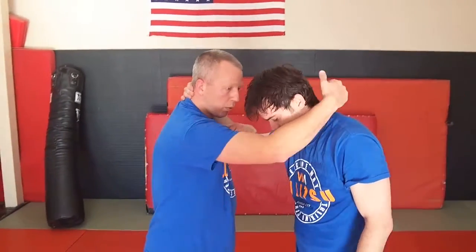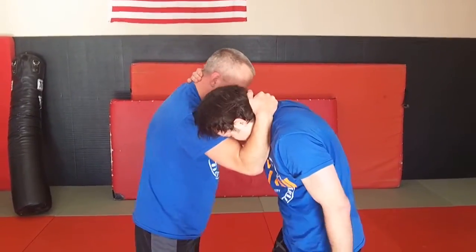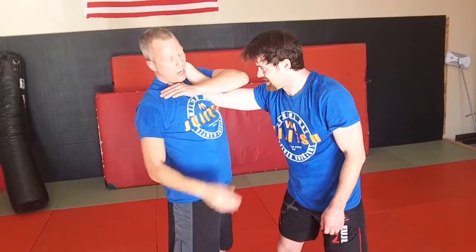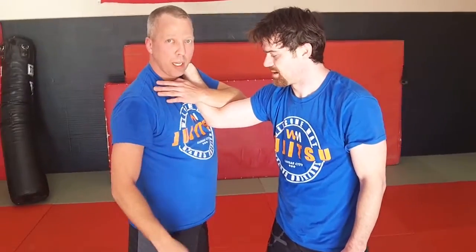This is just a no-gi version of that tomoanagi — it's a juji. We work on getting a big meat hook here and driving this elbow in by really isolating this arm. This is key: you've got to have this arm trapped to be able to do this juji.